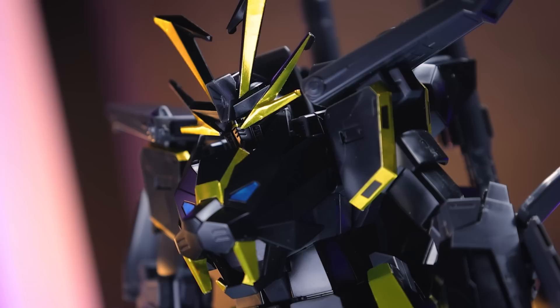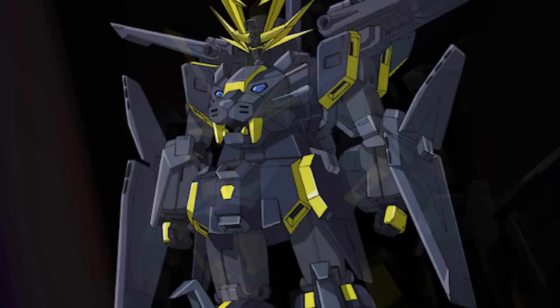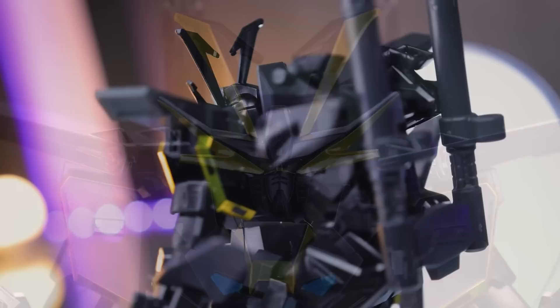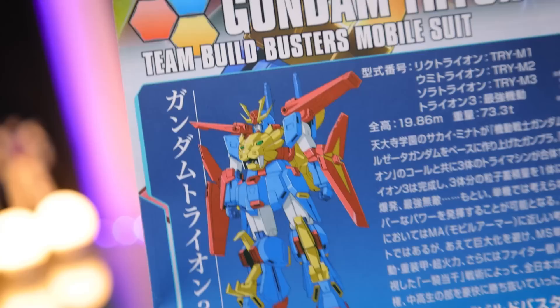There's one thing that's absolutely killing me about this, and that's something that never needed stickers at all — that big old V-fin, if you can even call it a V-fin anymore. If you just take a look at the actual art of the Dryon 3, the entire headcrest is meant to be gold. This thing should be completely cast in gold, but what we got was one in black with some stickers. Just cast this little bit in gold plastic and you're done. The weird thing is this never came with the Dryon, so you can't put it down to color swapping the kit — they could have made this gold, they just didn't.